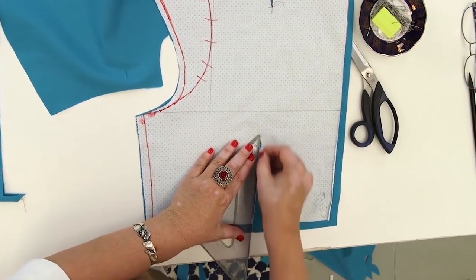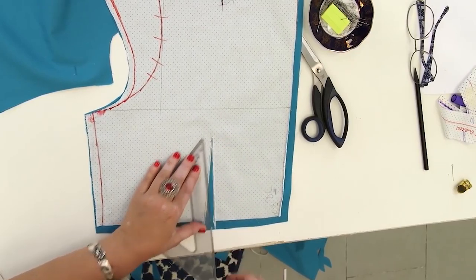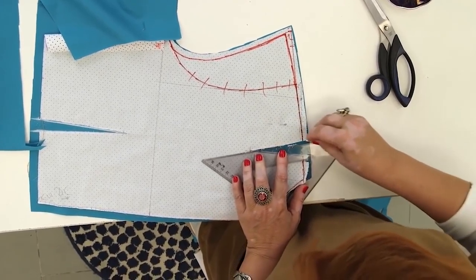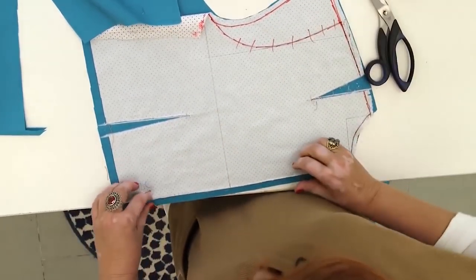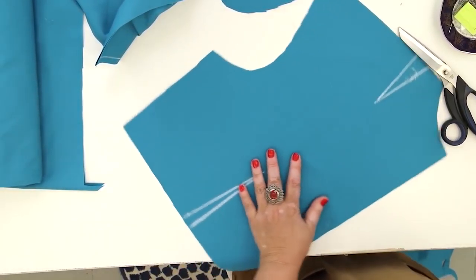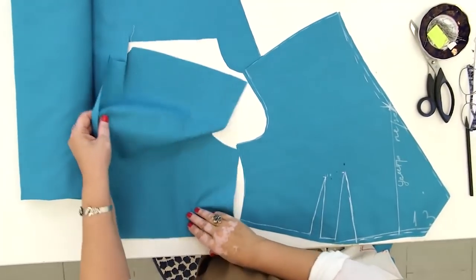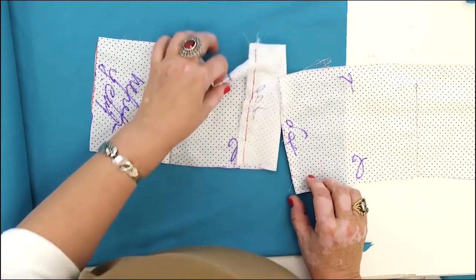I need to outline the darts — the waist dart and the shoulder dart. These are the front and the back details of the upper part. Then we continue working with the blouse with the drop shoulders.